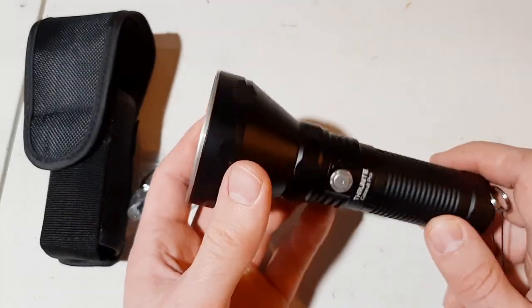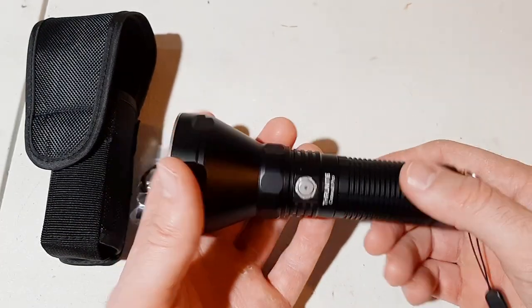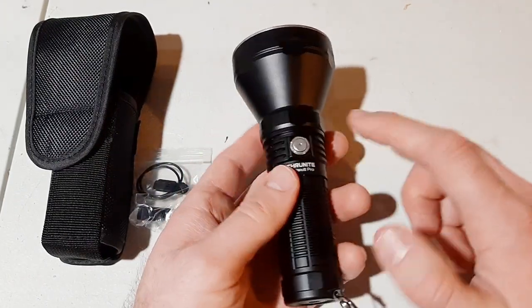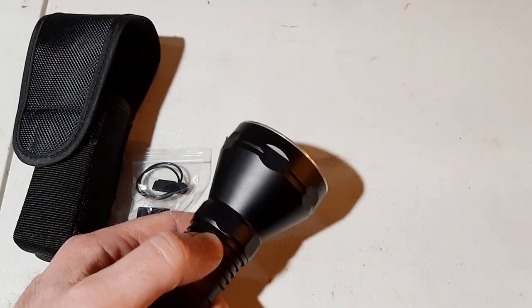Look at the quality on this light — it's not cheap at all. The aluminum is really thick and it has a side switch activation. It doesn't have a tail switch, just this button here on the side, and it's really simple to use.